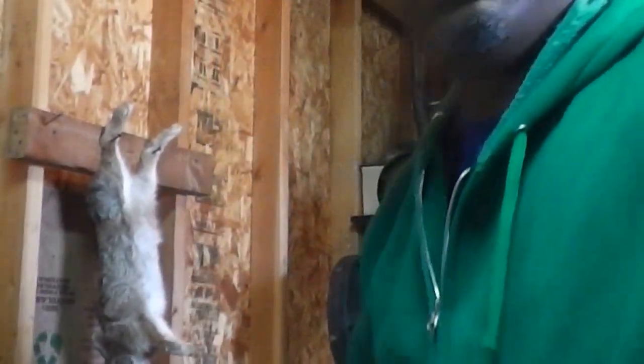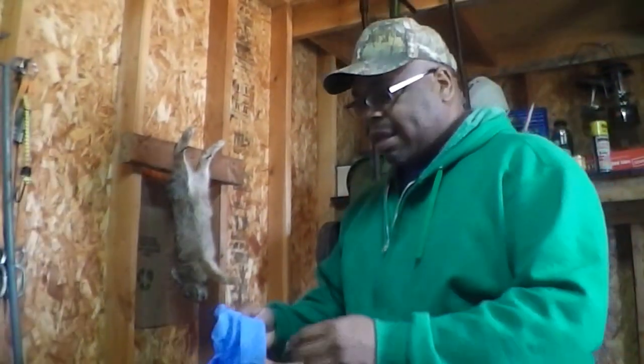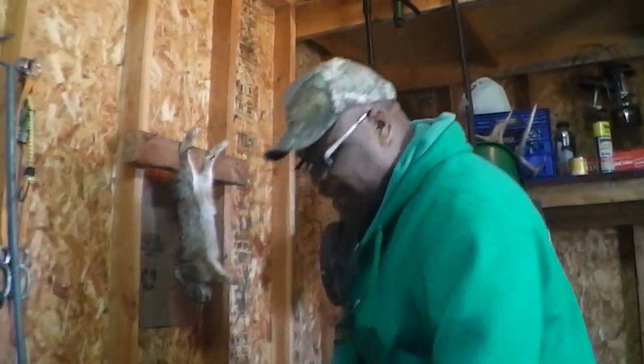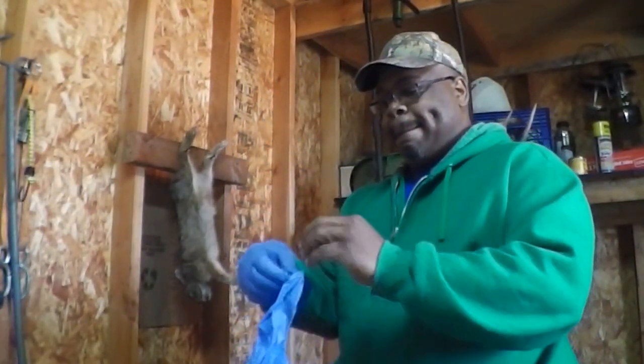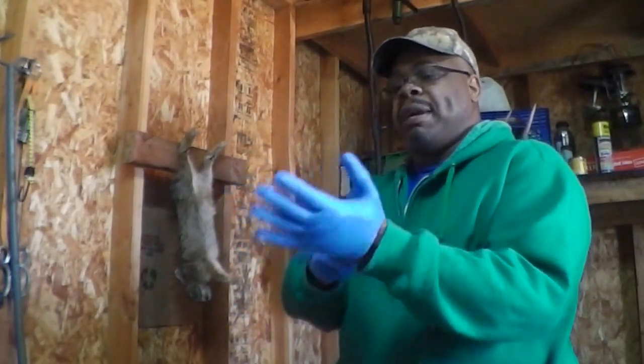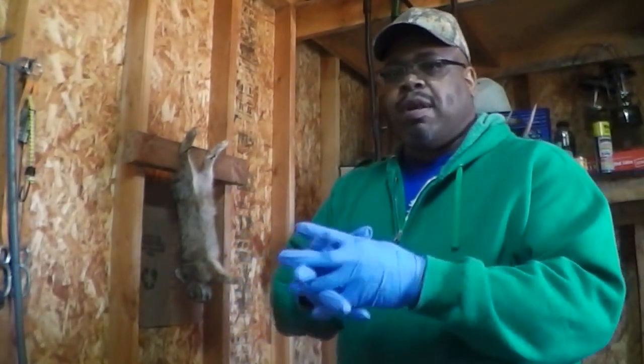So now I'm going to put my gloves on. I got my gloves so I'm going to put them on now because I'm getting ready to start skinning the rabbit. You can pick these up at Walmart — I believe Walmart's got them — or any hardware store.